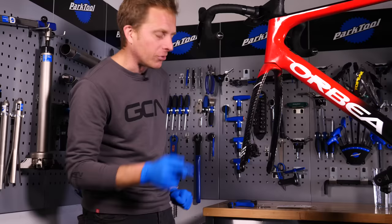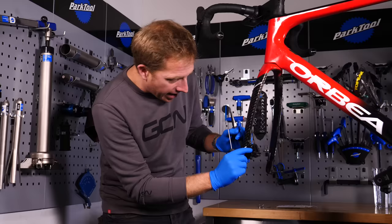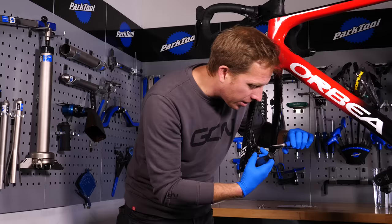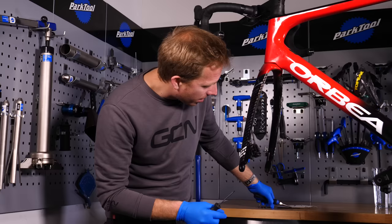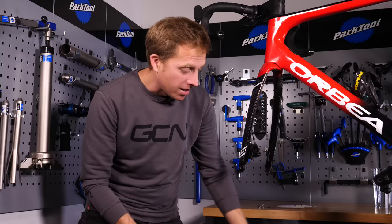In the case of this Shimano Dura-Ace caliper, it uses a flat head screwdriver. On the other side there's a small circlip that goes into the groove on the retaining pin. I'm going to remove that — you can see it came off nice and easily. It does help to have some thin-nose or long-nose pliers to do that. Make sure you don't drop it on the floor.